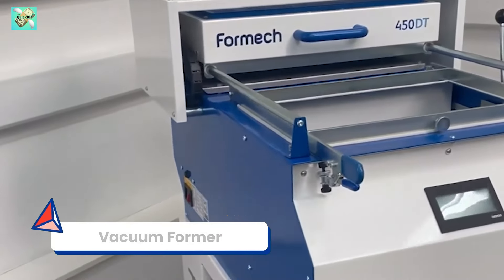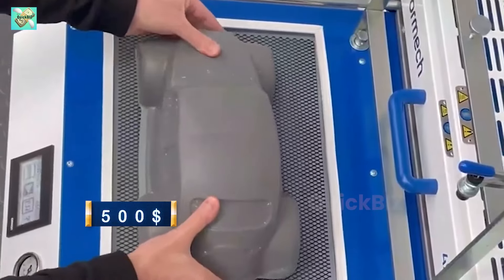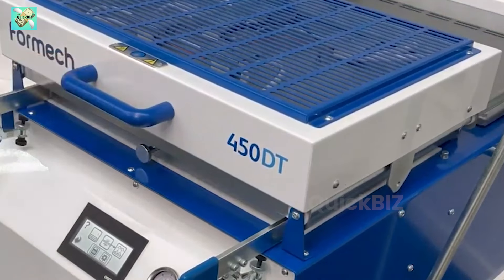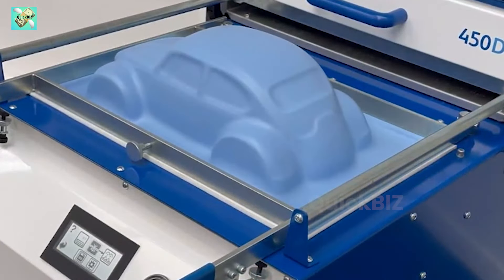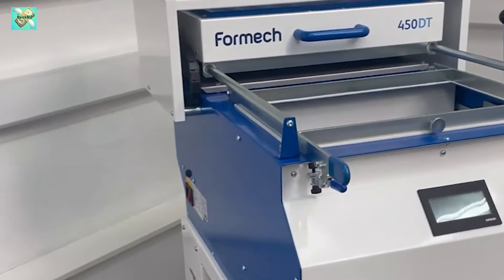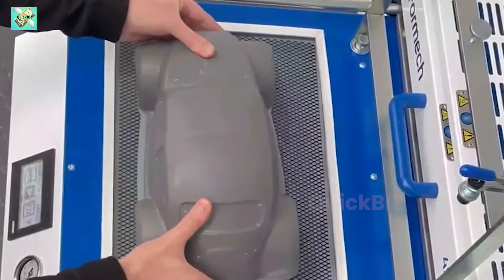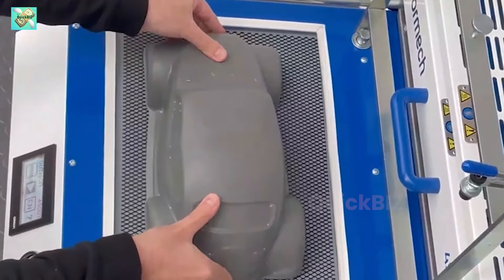Machine number 7: Vacuum former. Step into the realm of 3D object creation with a $500 vacuum former. This tool utilizes heat and vacuum pressure to mold plastic sheets into three-dimensional shapes, making it perfect for creating product prototypes or custom plastic fabrications. Whether you're a hobbyist or a professional, the vacuum former opens up a world of creative potential, allowing you to bring your ideas to life in three dimensions.